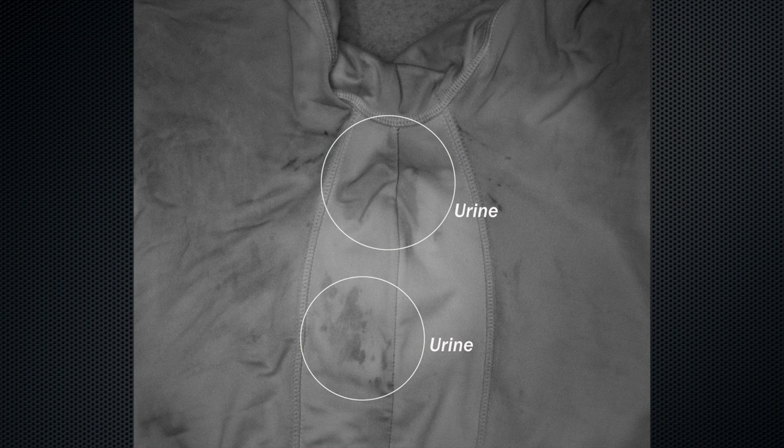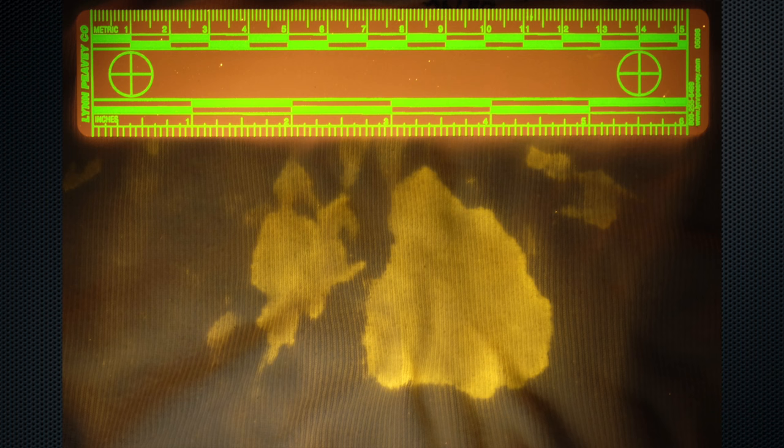The camera can not only capture trace evidence and blood, but it does a brilliant job of capturing fluids. In these samples, you can clearly see evidence of urine, saliva, and semen. This is very, very important when you're trying to collect evidence, especially if you're on a scene.